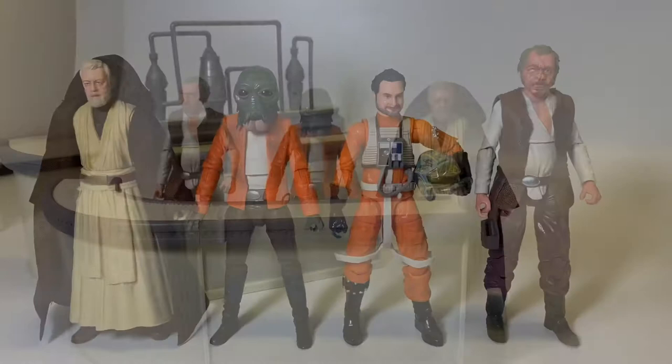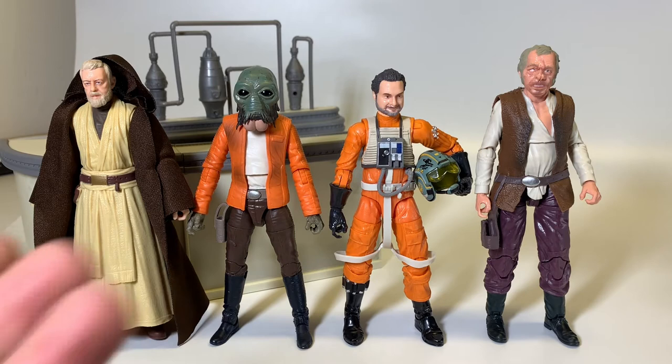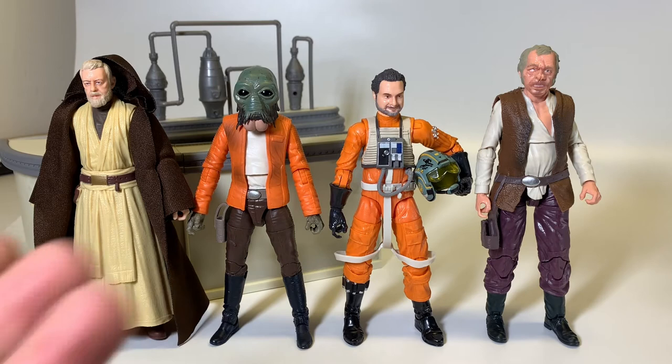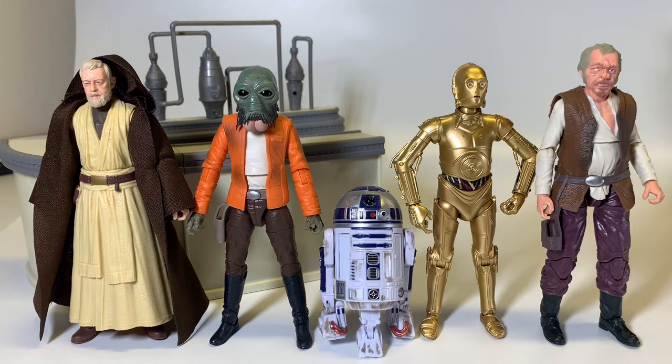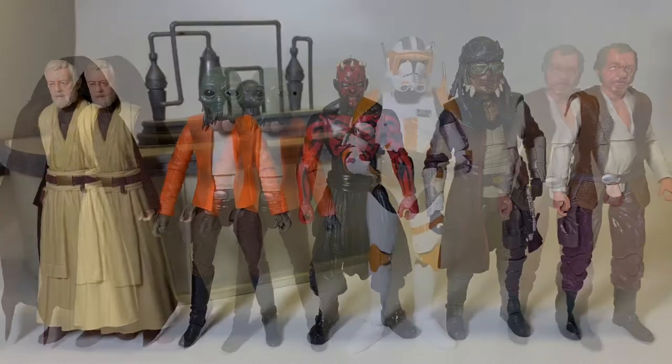For height comparisons, we have all of the 2021 PulseCon exclusives here. We have the Cantina Showdown set with Obi-Wan Kenobi, Ponda Baba, and Dr. Evazan, as well as the individual exclusive Trapper Wolf. Here we also have the Cantina Showdown set with R2-D2 and C-3PO, and comparisons next to Maul and Hondo Ohnaka, and then next to Commander Cody.